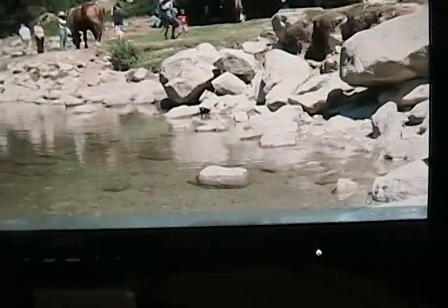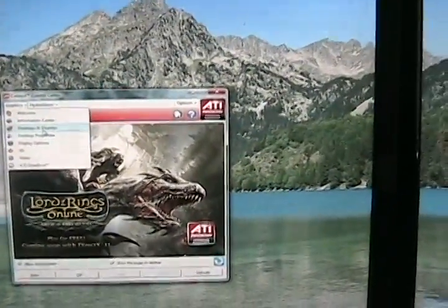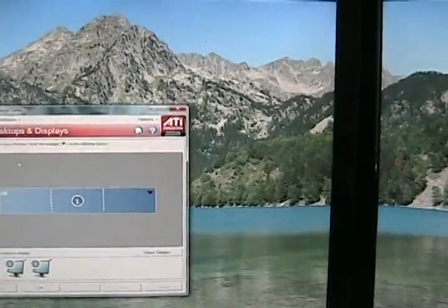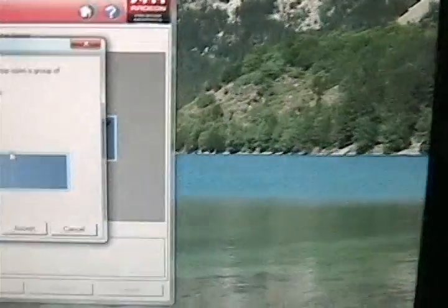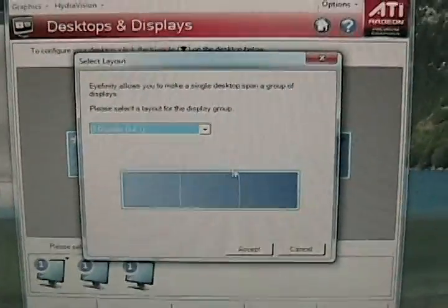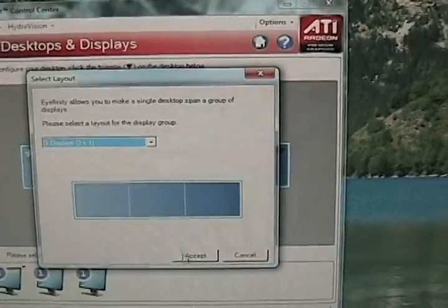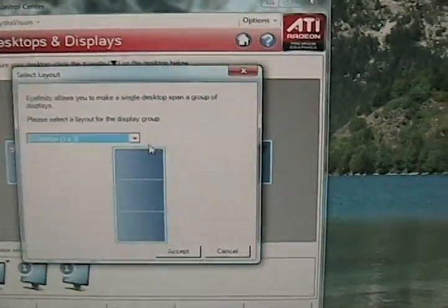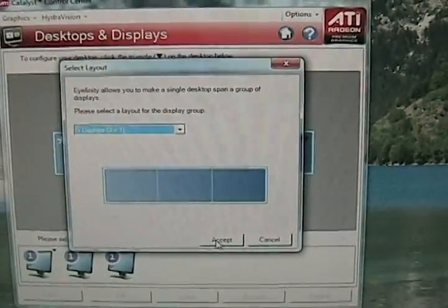That's basically how you hook up iFINITY. And I'll show you the Catalyst Control Center here real quick. So when you first hook up iFINITY you want to go to Desktop and Displays — it will show you this right here. You want to click on this box right here and go down and hit Create Group. It will ask you, and you have different arrangements: one by three or three by one, so you can either do portrait or landscape. I do a three by one. You can do one by three straight up and down, but you can also do portrait too. So you just hit Accept.